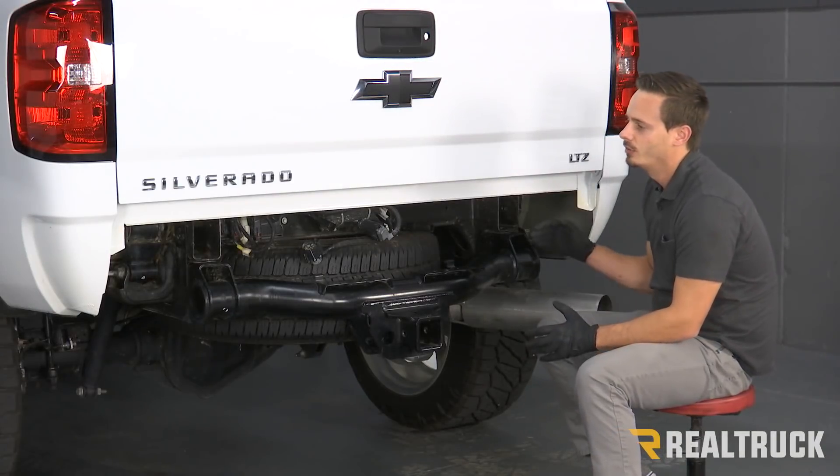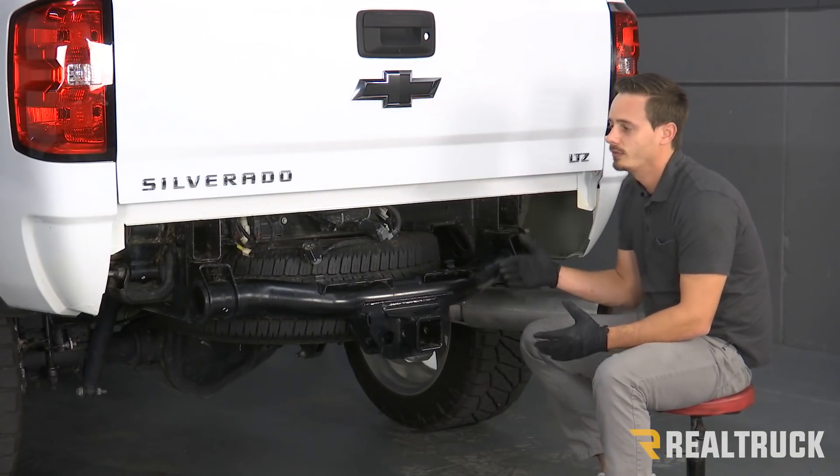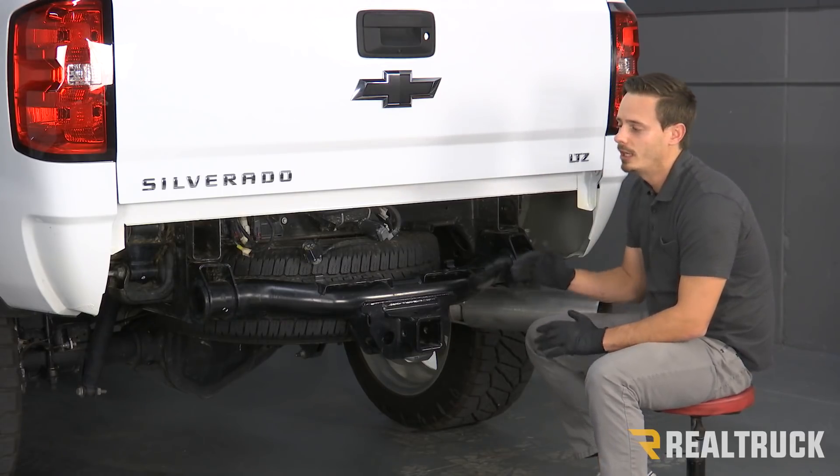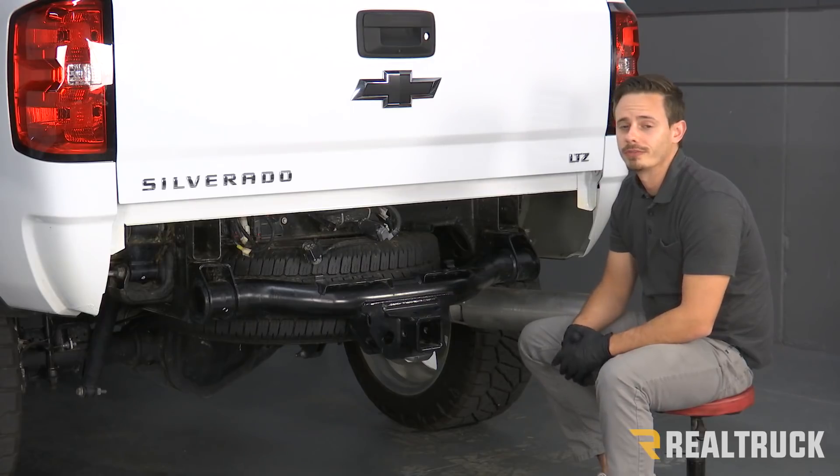Your first step is going to be to remove your rear bumper. As you can see, we've already done that. We've had some aftermarket bumpers on and off of this truck already, but if you need help with that, go ahead and reference our how-to remove your rear bumper video.